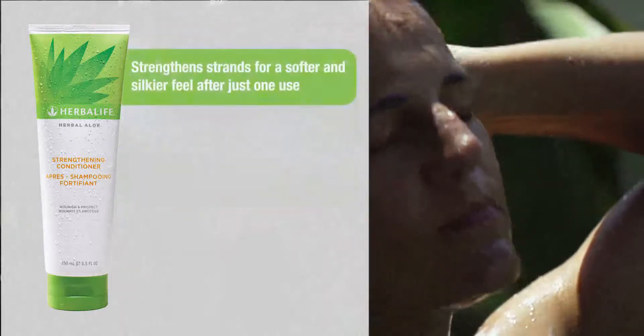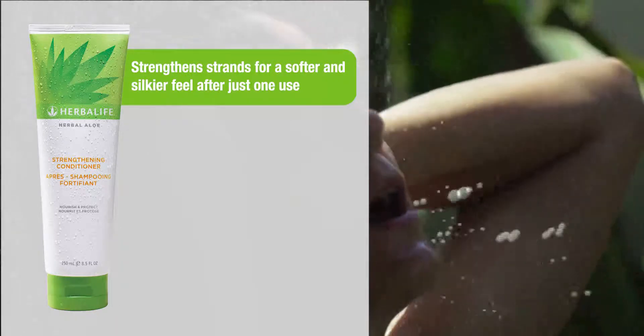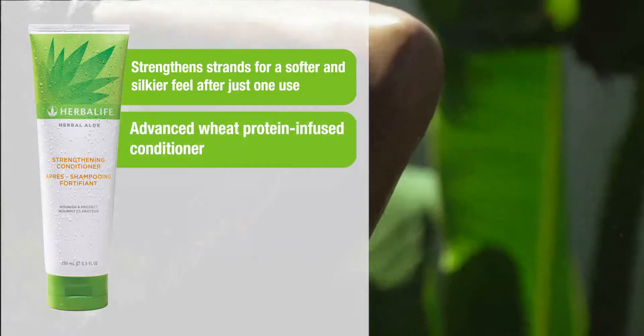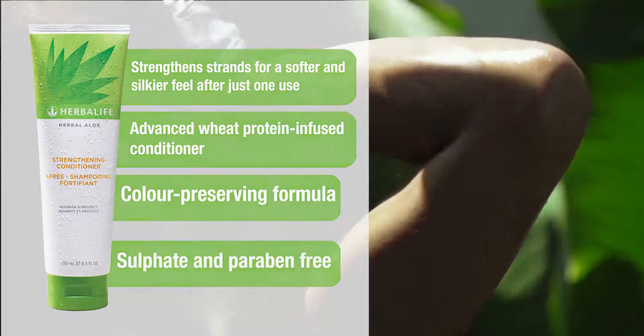Key Benefits: Strengthen strands for a softer and silkier feel after just one use. Advanced wheat protein infused conditioner. Color preserving formula. Sulfate and paraben free.